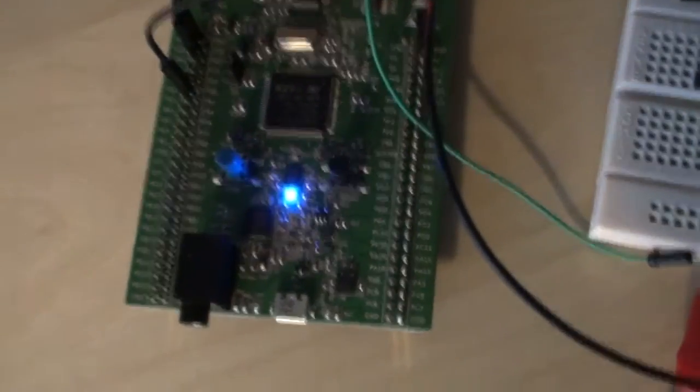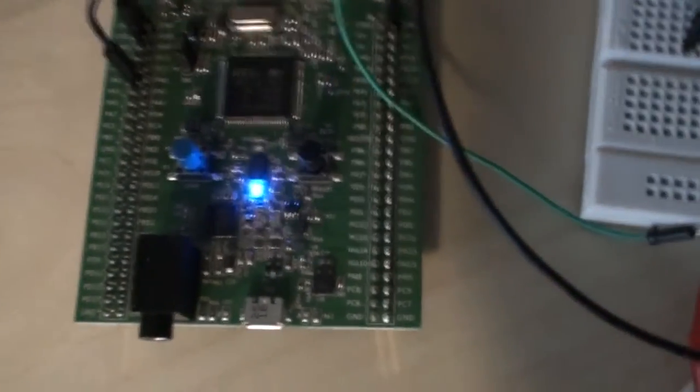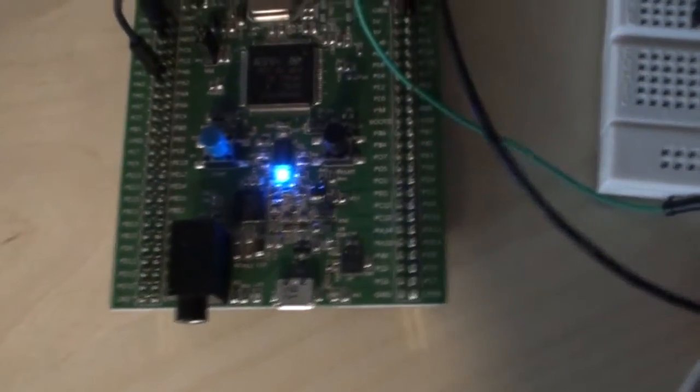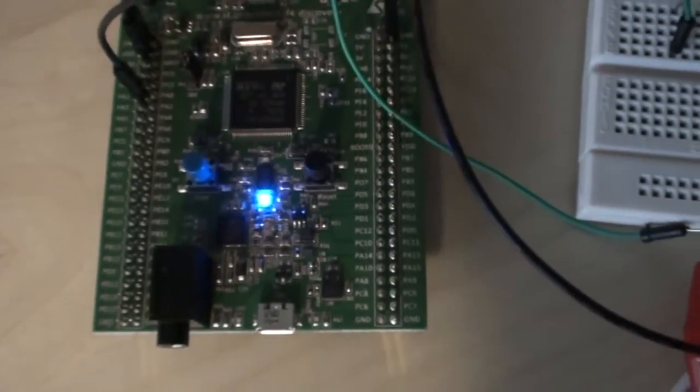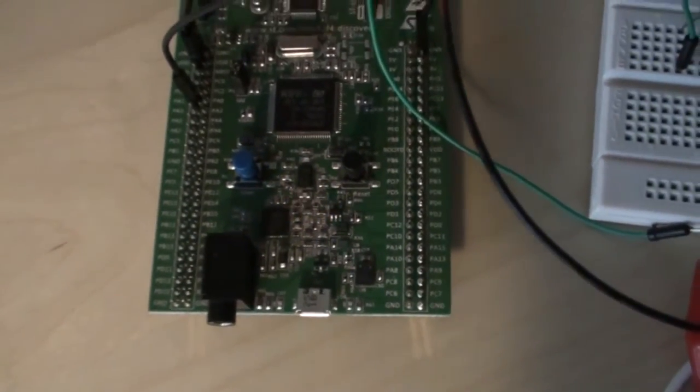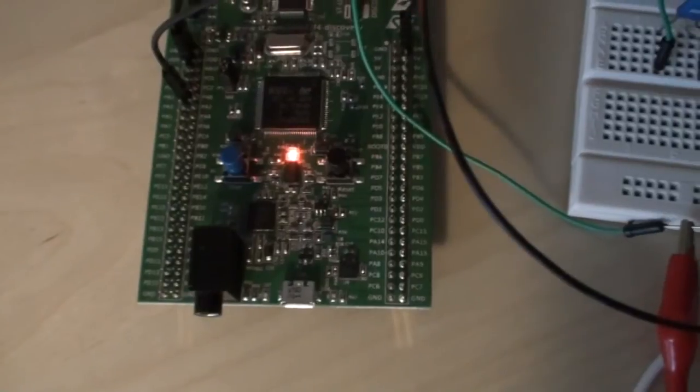It recognizes both the high tone and the low tone, so no matter which kind of person you are. But as you can see, when I speak it also recognizes that, so there's not enough filtering in the algorithm yet. But it's only just a quick project, having fun with the FFT analysis.